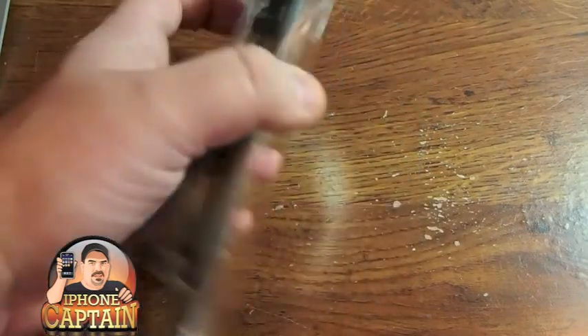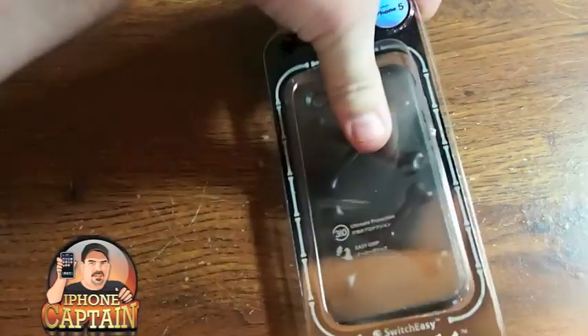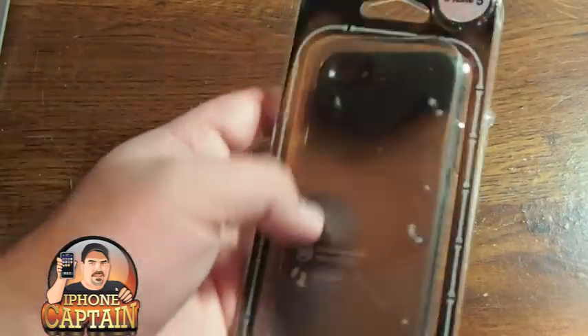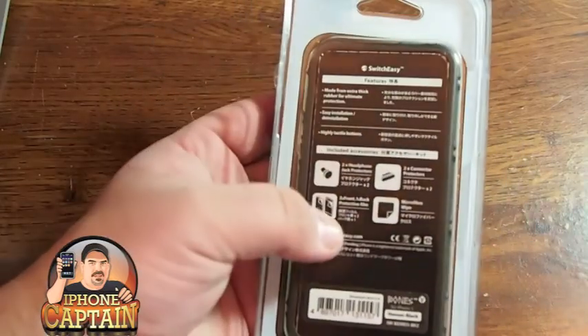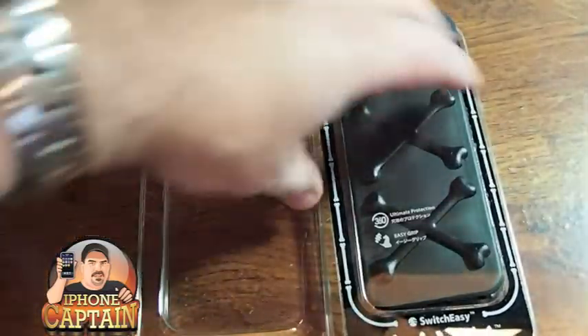This is a pretty cool looking case by SwitchEasy. You can see here on the box there's not a whole lot going on other than just a logo and it shows that it's for the iPhone 5 up here at the top. It's got a few directions on the back, and the packaging just sort of pops open.